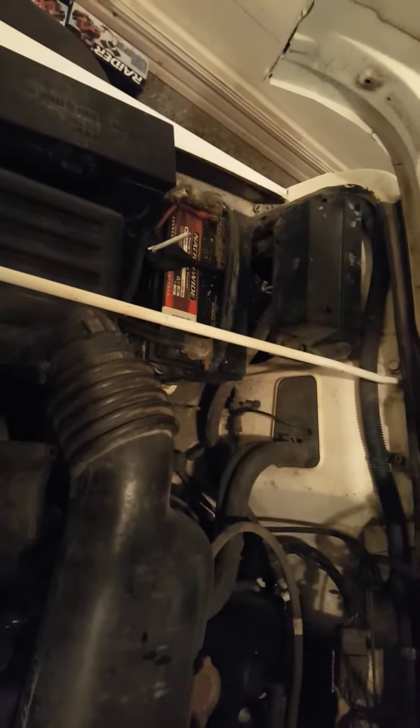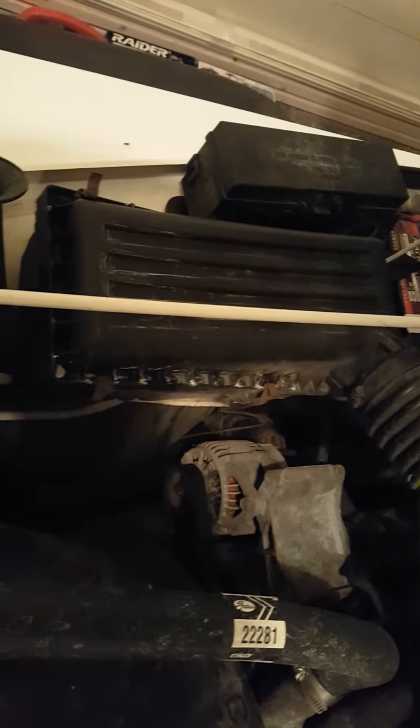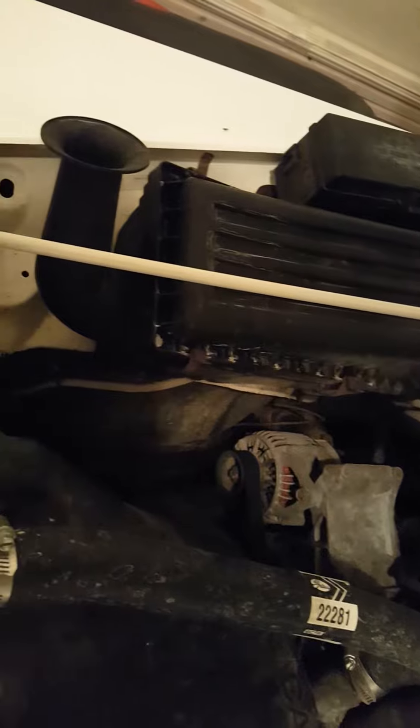I usually don't use a power washer anywhere underneath my hood. I'm always afraid that if water goes into the electrical parts it would malfunction. I was always told not to use a power washer underneath the hood.